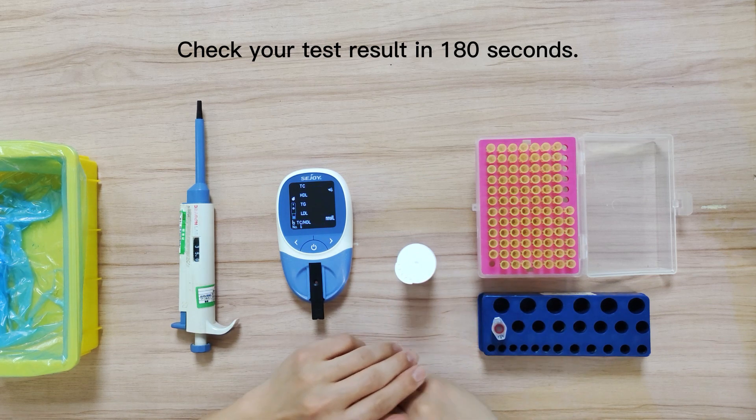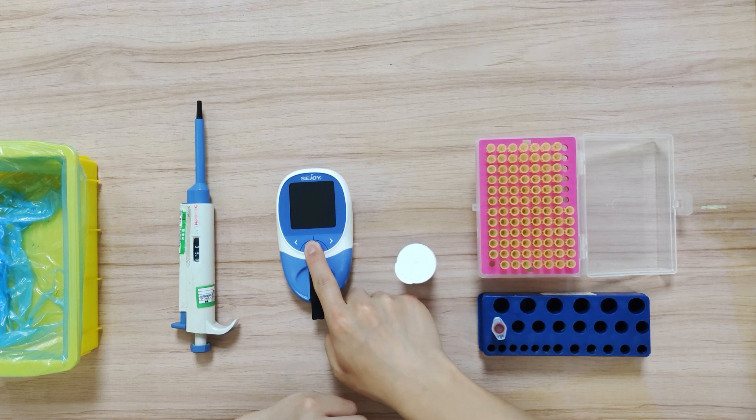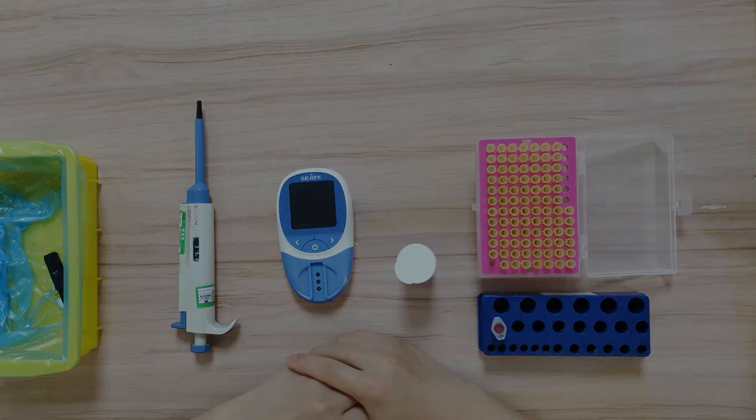Tests will be automatically stored in your meter. Pull out the used cartridge and quickly dispose of it.